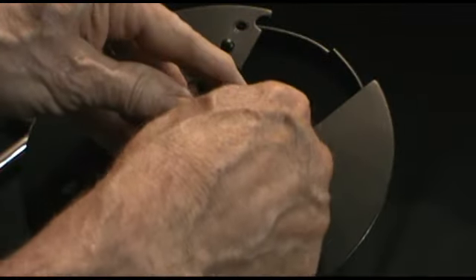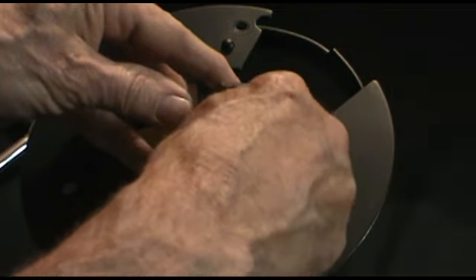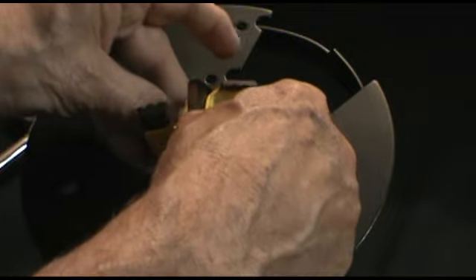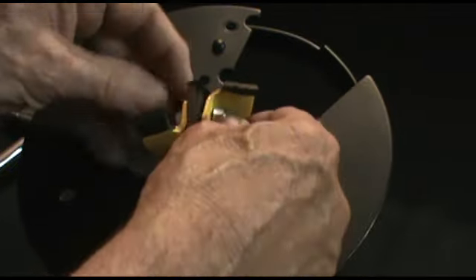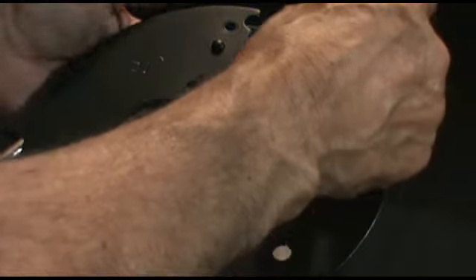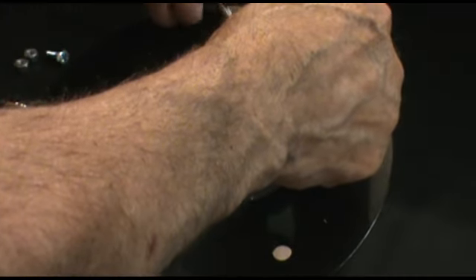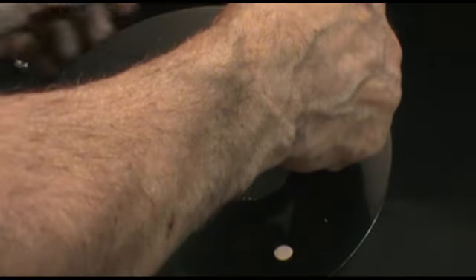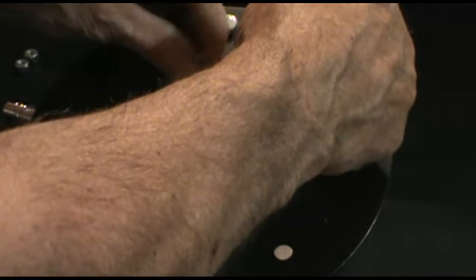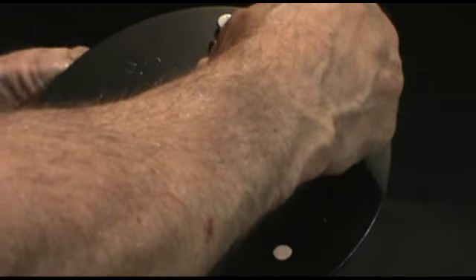One thing we want to make sure in this process is we're not going to tighten up any of the lock nuts on the bolts until we get all the blades in position — loosely tight. We'll go ahead and mount the ripper blade again: slide it underneath, line up the holes, put the bolts through, and tighten up the ripper blade.